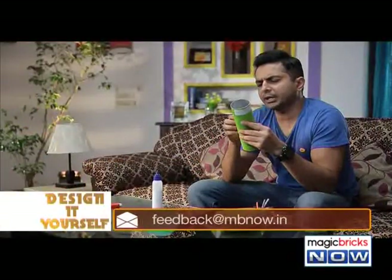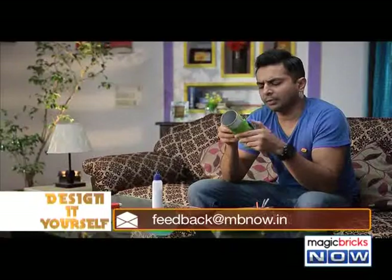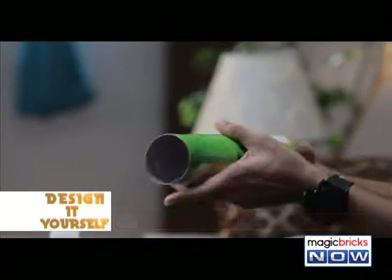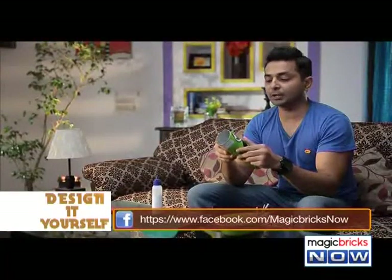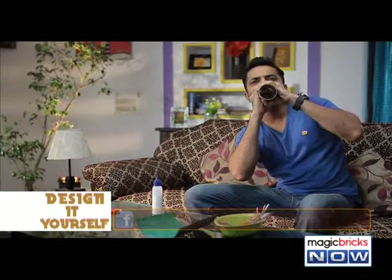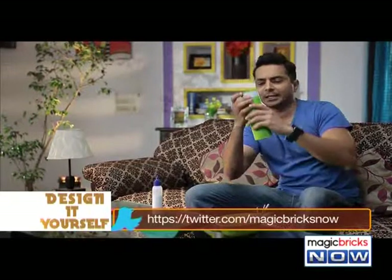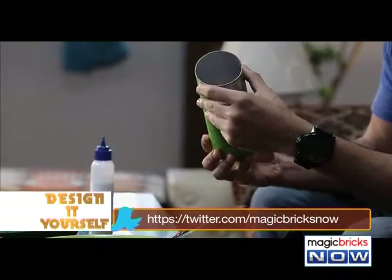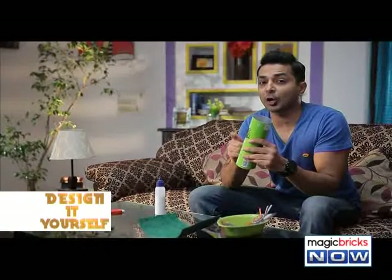Looking at this jar, I'm thinking what can be done? It can be used as a bangle — it's a bit tight. Remember, in childhood we used to use it as a loudspeaker. How about we make an amplifier using this empty jar of chips today?